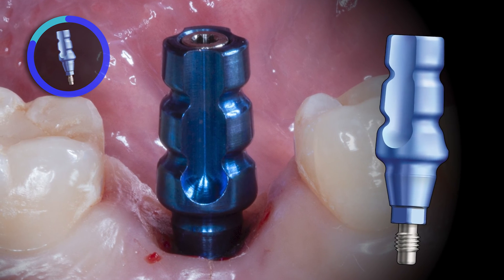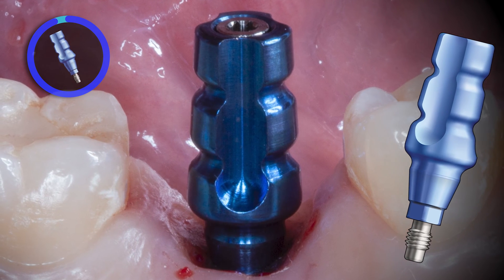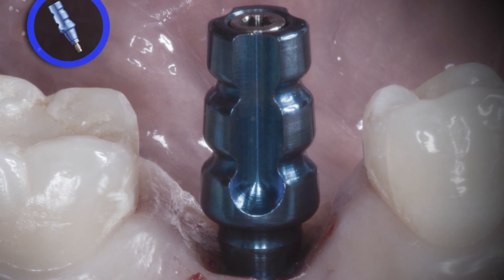Once seated, the adjacent contacts are evaluated and adjusted if needed. Here we can visualize nice broad contacts and a great path of insertion without the need for adjustment.